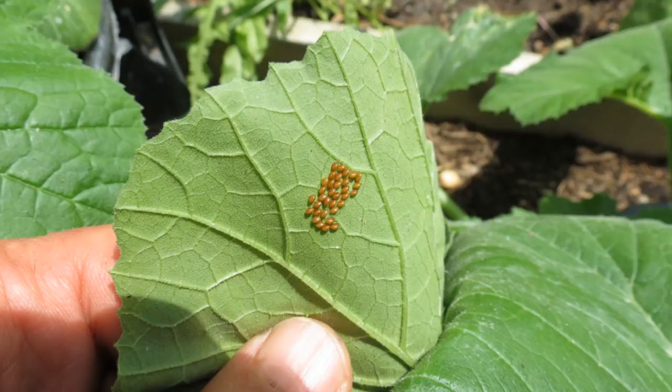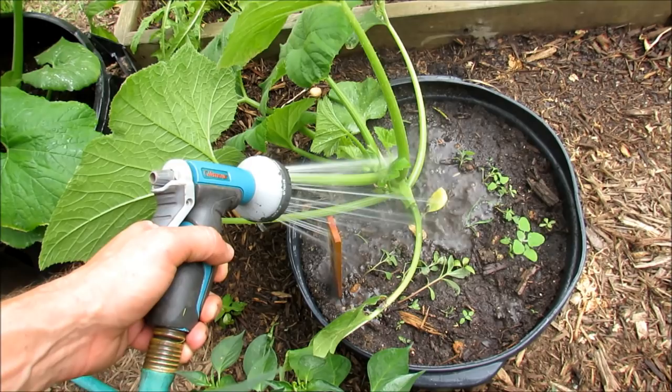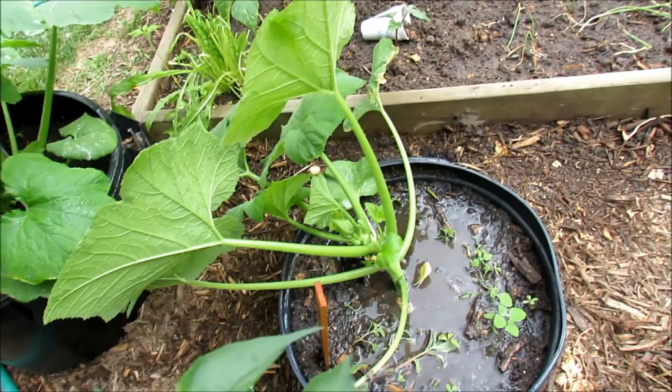I'm watering the garden because it's 90 degrees today. One way to find squash bugs is to soak your container or soak the base of your zucchini or squash plants — they're going to climb up to the top of the plants to get away from the water. You can see I've already done this. There's one right there. That's a squash bug.